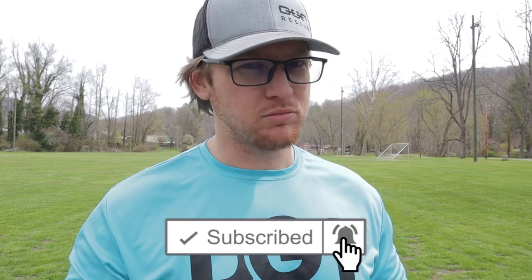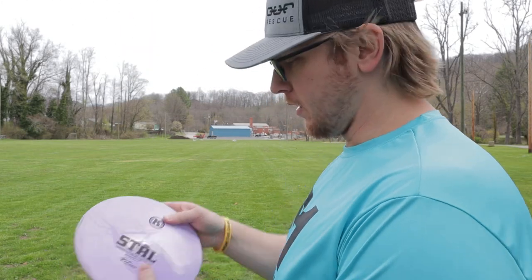Before I go any further, click that subscribe button and ding that bell so you know when these videos come out — notifications aren't turned on, you're probably missing some of my videos. Also, I've got a Patreon now. I'm doing some behind-the-scenes videos, early access to videos, and when I get enough members I'm gonna do some exclusive giveaways over there. It'd be supporting me and helping me do more of these reviews.